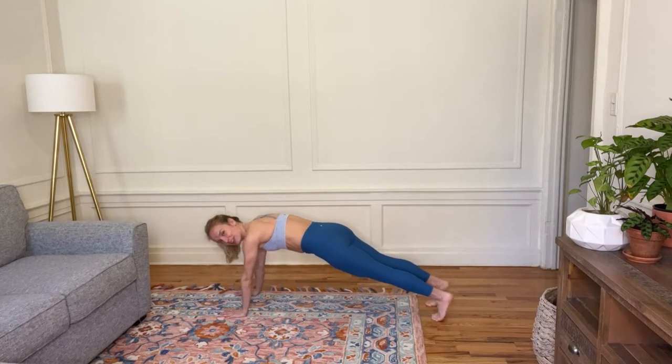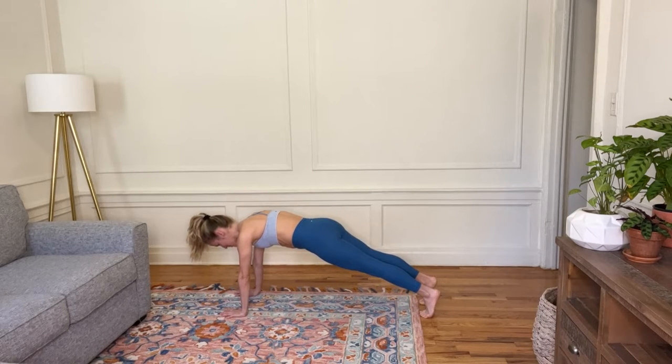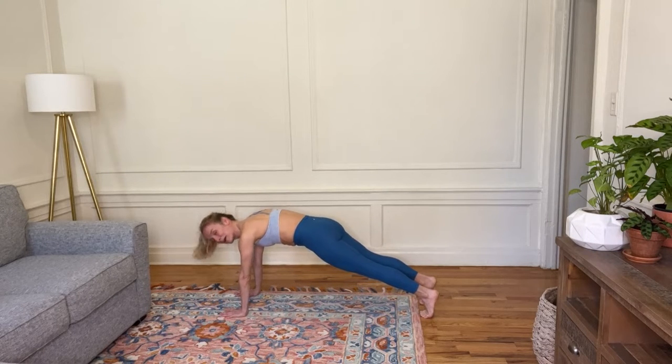Bring your shoulders over your wrists. Look down at your ankles — you want the tops of your ankles to be really smooth. Squeeze your glutes, electrify the legs, really active lower body. And if your pelvis is sagging, press the hands into the ground and puff up in that low back a little bit.